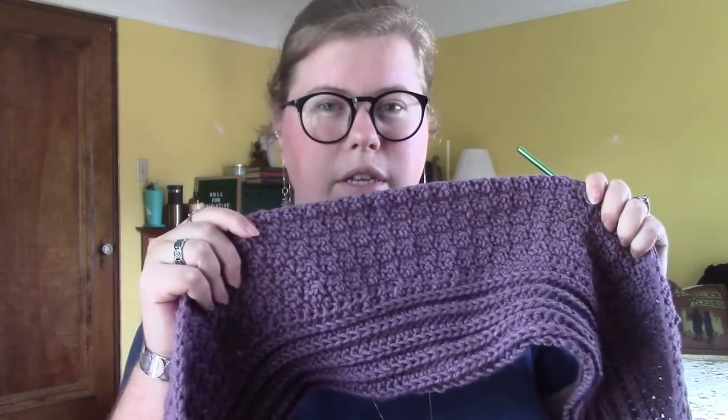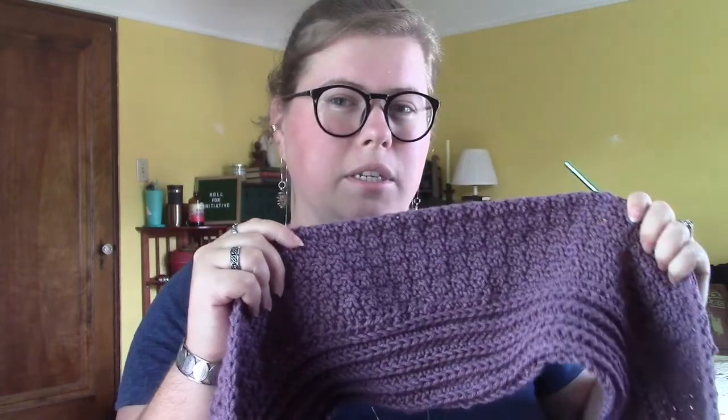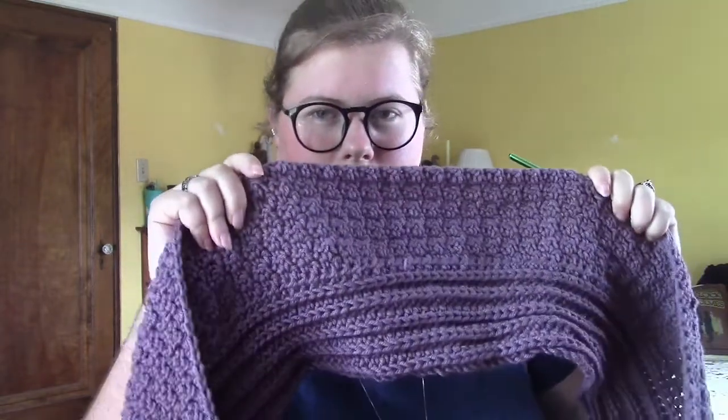I had some more thoughts for the pattern name. My last crochet pattern on Etsy was called the Mirkwood shawl, so I picked a place from a story — Mirkwood is from Lord of the Rings. I wanted to maybe pick a place name for this shawl too, something classic but slightly whimsical because it is kind of a funky design.